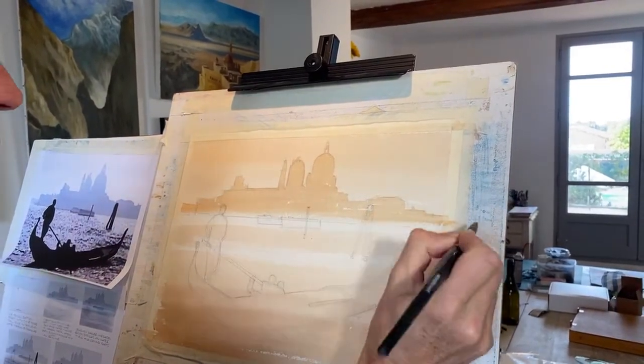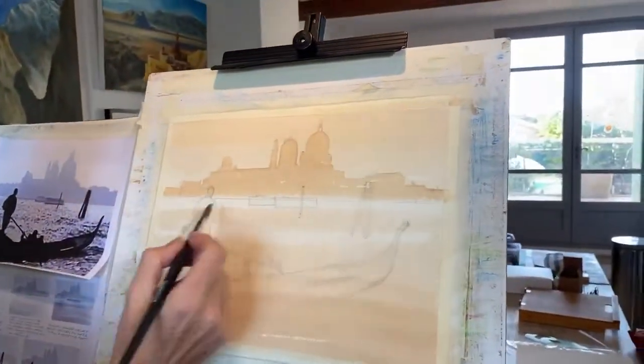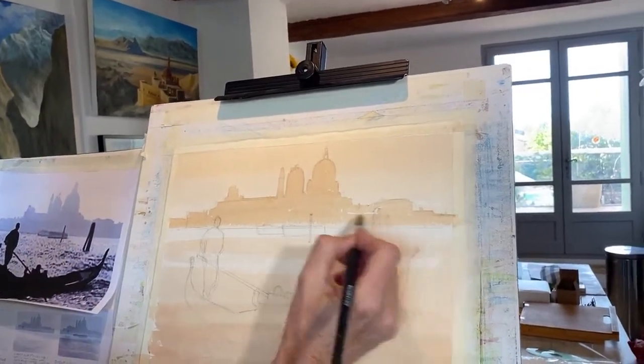With a damp brush I'm just going to fade that out at the bottom so you've got that early morning mist effect. You can see the sky we did first — these buildings are just a little bit darker. I've used a slightly smaller brush to get the details in. What you don't want is the pencil line too strong because it will shine through. I'm just dabbing a few little chimney stacks here and there to give a feel of distance.